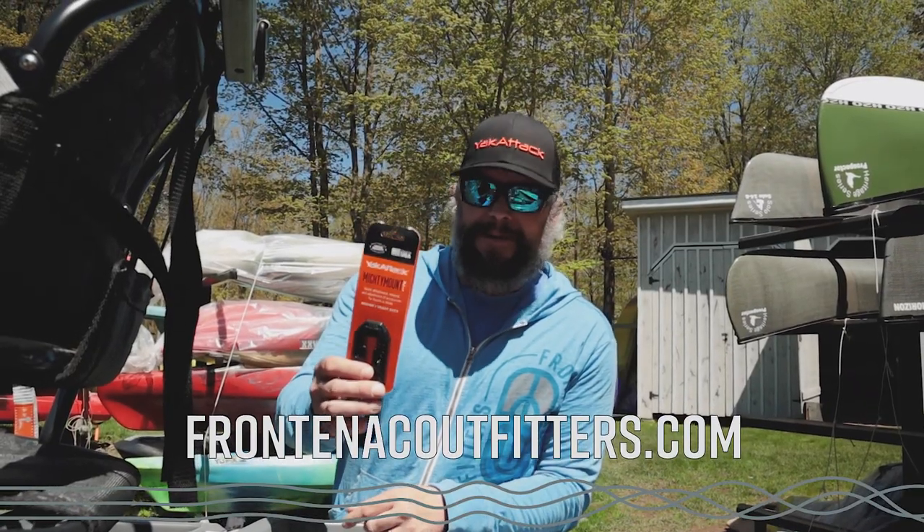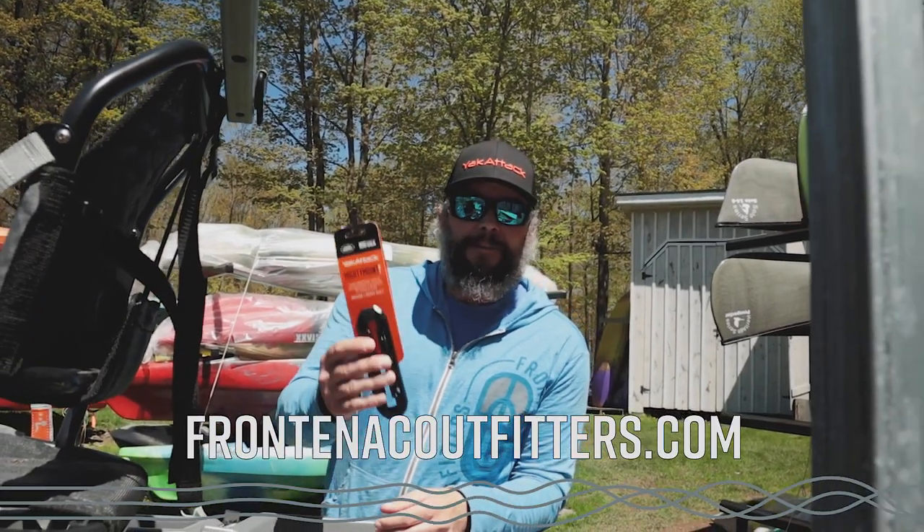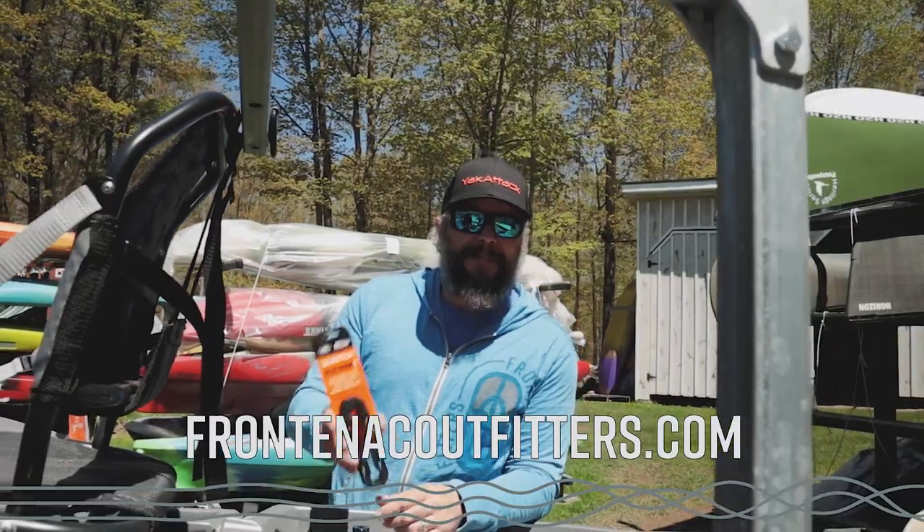So that's been how to install the Mighty Mount XL. If you have any questions, as always give us a call or send us an email. If you want more information on the product, have a look at the website at frontenacoutfitters.com.